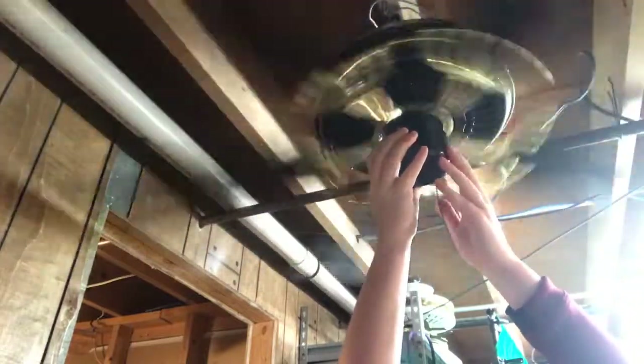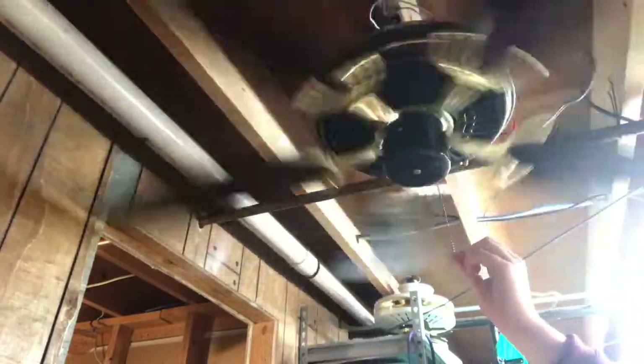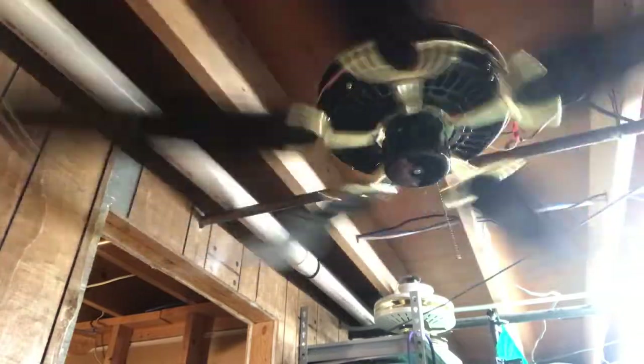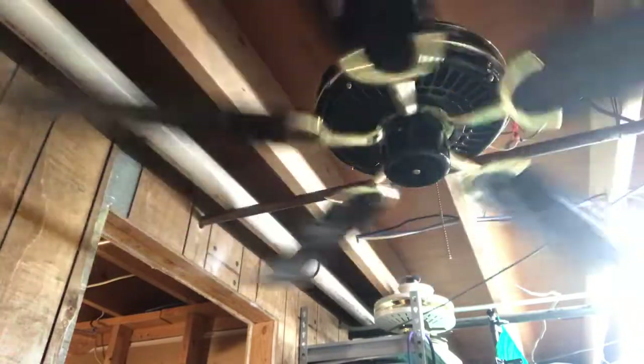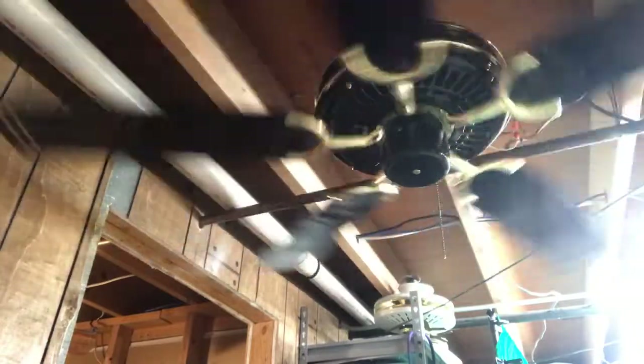It's already wobbling pretty crazy and I'm giving it a ton of resistance. I'm going to turn it off. I didn't feel anything coming out of this fan, so I think it's more of a sideways air mover than a downward air mover, if that makes any sense.